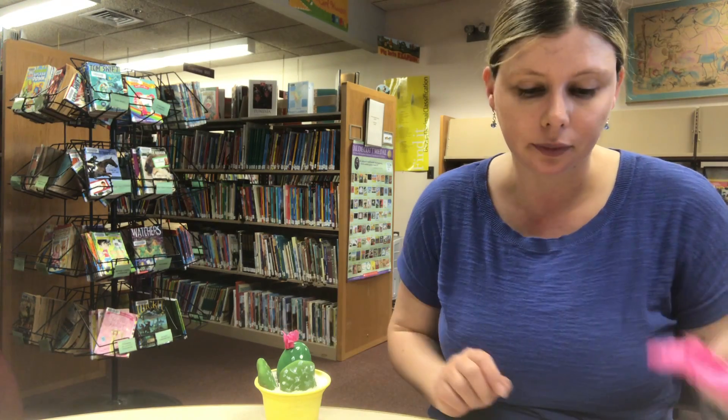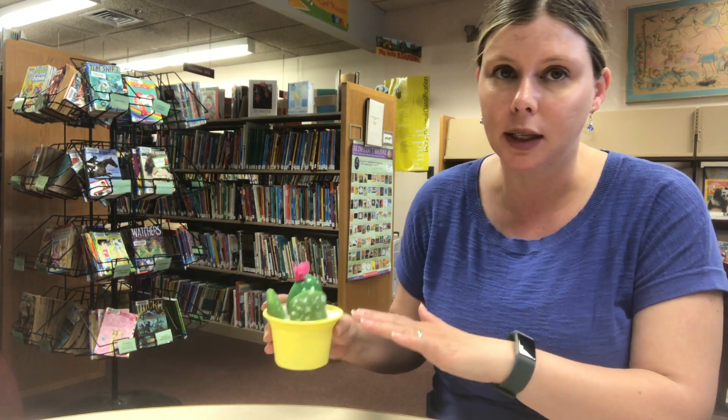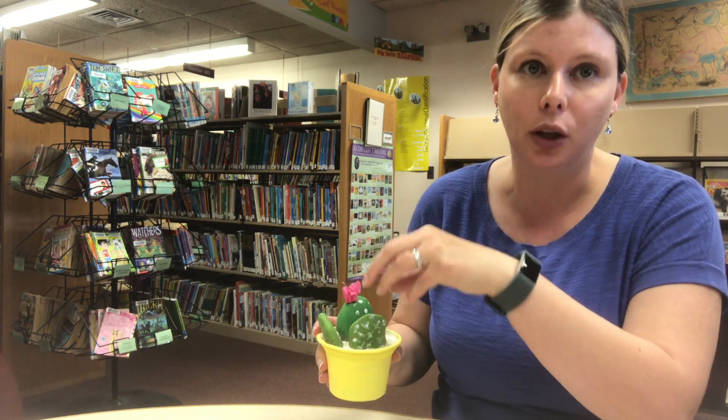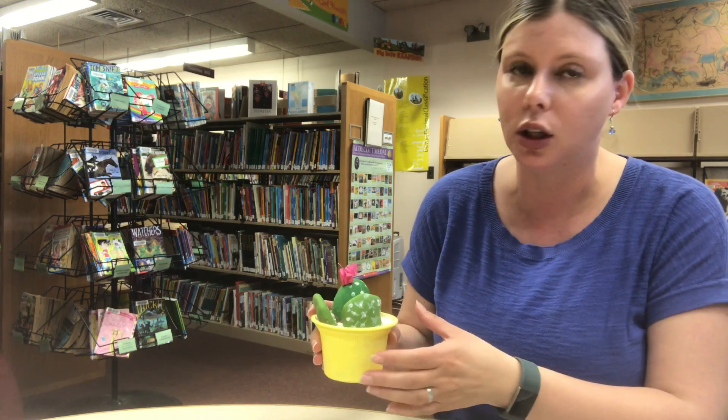If you do not have a smaller paintbrush you could use a toothpick or even a q-tip. You'll need tissue paper for the flower on top. You'll also need some glue and something to fill your pot — I'm using sand, but you might have dirt at home or even clay. Whatever can go in your pot that you can set those stones in so they don't move around.